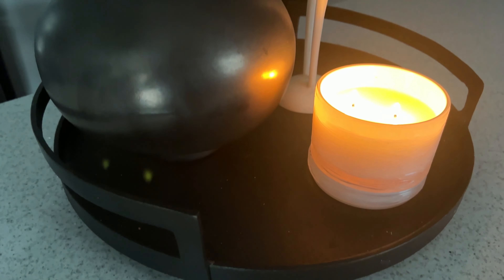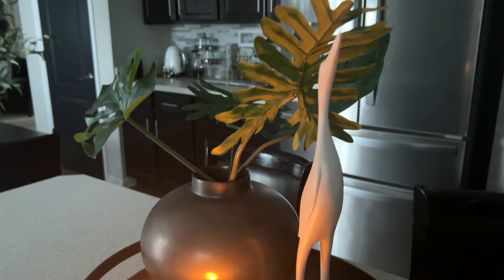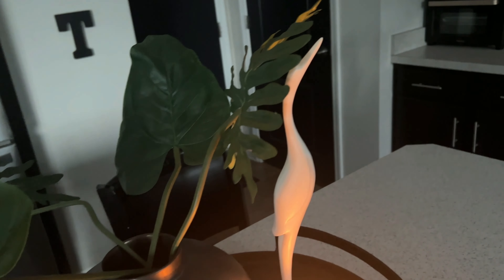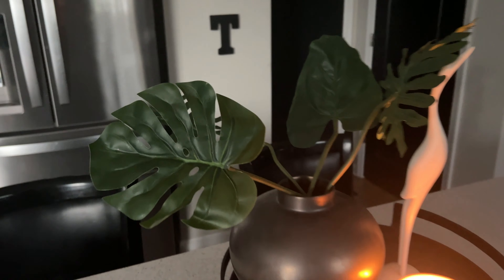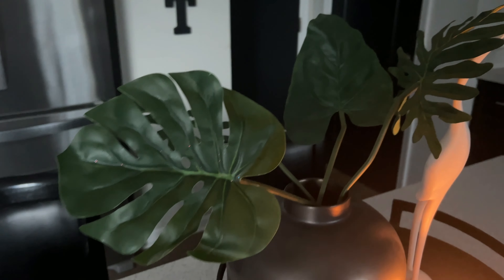Alright guys, here is our third look. I'm sorry the lighting has changed — it's getting ready to storm here, so I apologize. But this is our third look. Again, something very simple — if you were going for a coastal or tropical look, I think this works perfectly here. This is our third vignette for our island. I love it. Again, simple for me, I know, but we're going simple for summer.